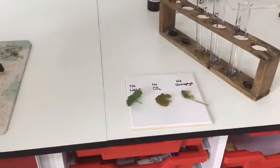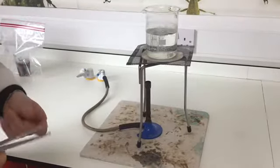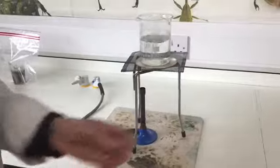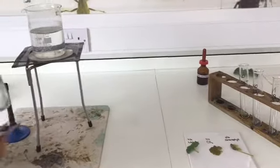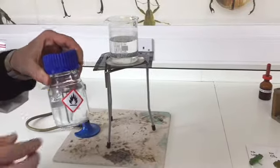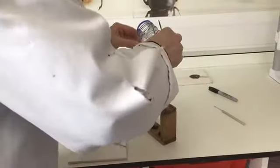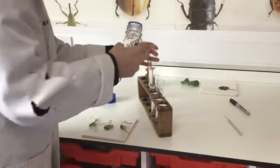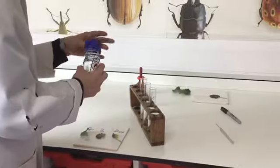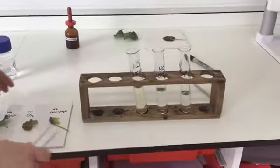The next step is to turn the Bunsen off, and it's vitally important that you do not leave the Bunsen on. Do you remember why? If you said because we're about to use ethanol, then you'd have been absolutely right. The Bunsen must be turned off because, as you can see on the front here, ethanol is highly flammable. What we need to do now is pour the ethanol into each of these three boiling tubes — each one is labelled so that we don't get them muddled up — and we're going to place the leaves inside.